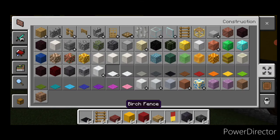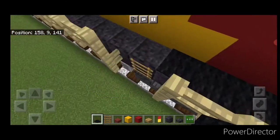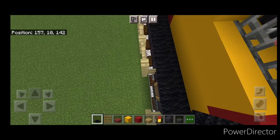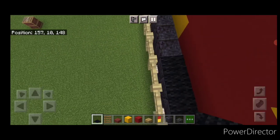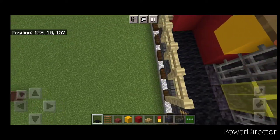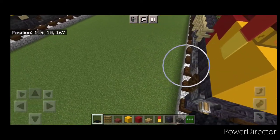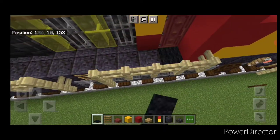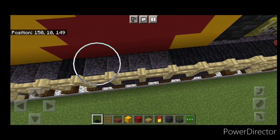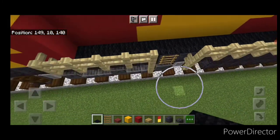Then grab black carpet and on this walkway put a full row of black carpet across and bring it down to the other end. Then do the other side, putting a full row of black carpet on that walkway and bringing it down to the end.